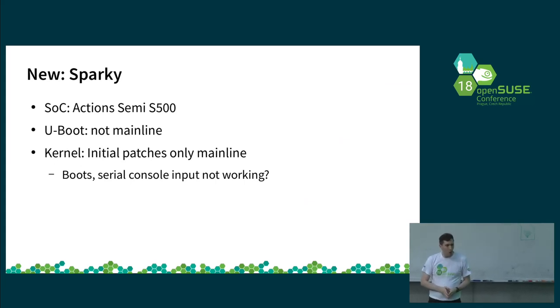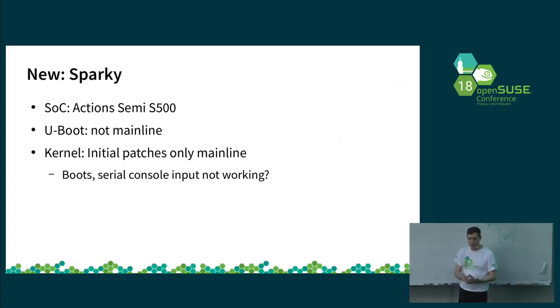I spoke about the Gufan board last year. A board using the same chip — the Action Semi S500 — is the Sparky board, and the vendor has kindly helped test it. Same as all other Action boards, there is no mainline U-Boot yet, so it's not yet possible to boot OpenSUSE. I've been working on getting patches into mainline as time permits, but so far only booting to serial console and an initrd is working. On this particular board I still have problems with the serial console — I can read output but can't provide input to the shell.